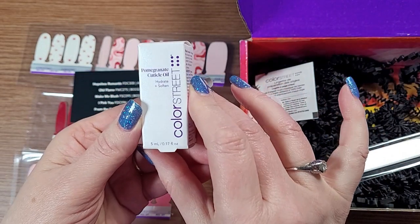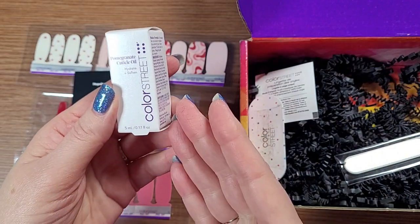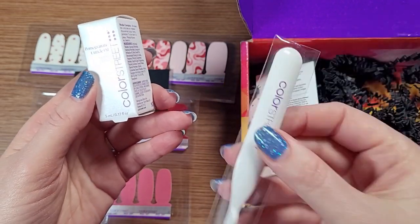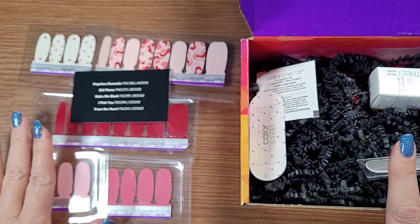And pomegranate cuticle oil. When I calculated the cost of this, it would be at least $4 more. I really don't know how to judge the price of this exactly, but again, I like to know when I have a savings involved.